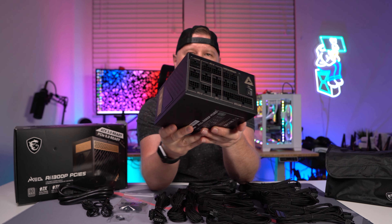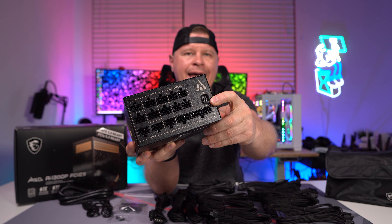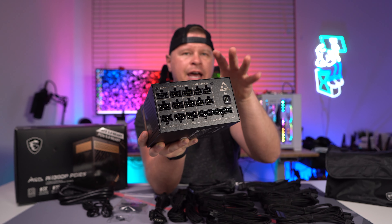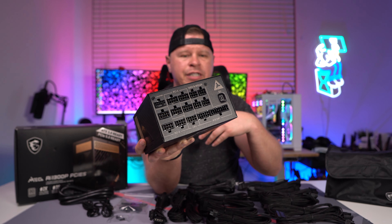We have all of our connectors on this side because this is a modular power supply, and you can see right here where that USB connection is. We have our 12VHPWR power connector right there. Really nice having modularity, meaning that we only use the cables that we need, so we don't have a big cable mess within our system.